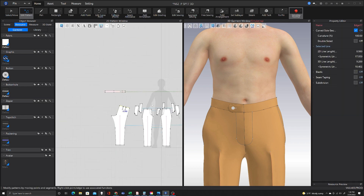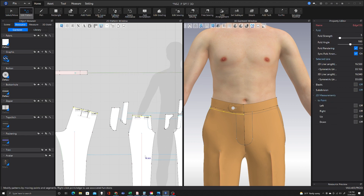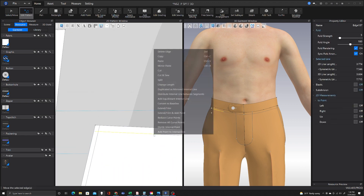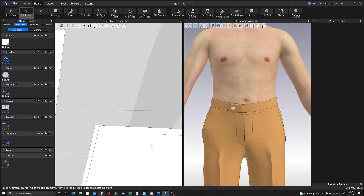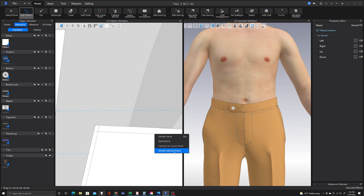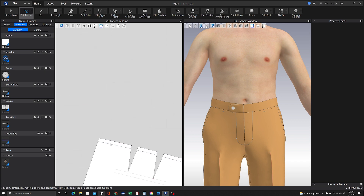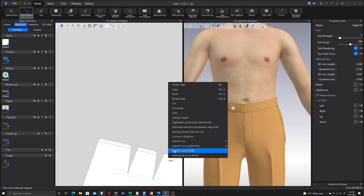Here I'm just going to create a line three-eighths of an inch away from the edge and chop it down. These are just going to be little internal lines that I will sew my belt loops to later on in the process. And when that's done, I will start the process of making my back pocket bags. But before that, I think that would be a good place to split the video — so this will be the end of Part 1. Part 2 will begin with the back pocket bags.